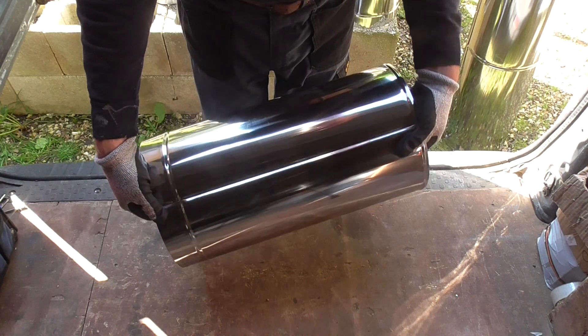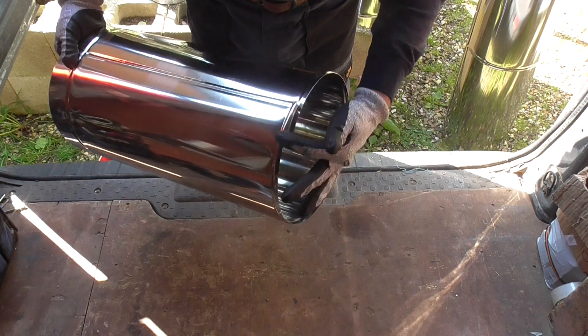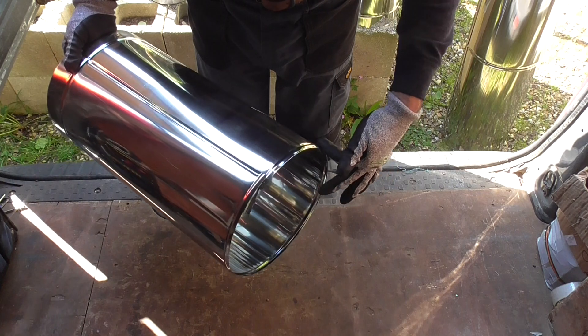There are absolutely no ripples in that. It's very straight and there are absolutely no ripples in that either.